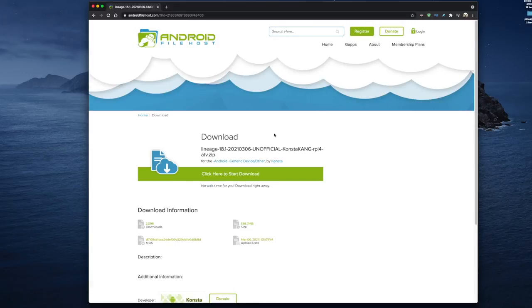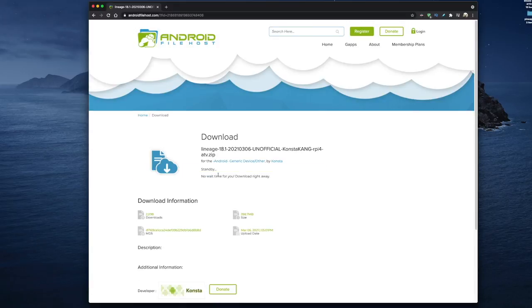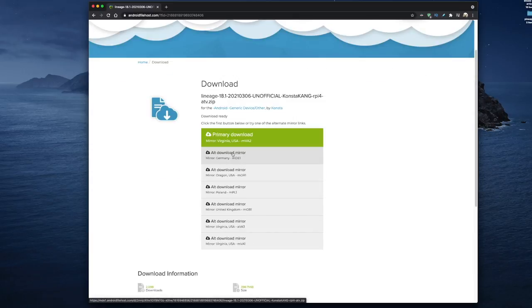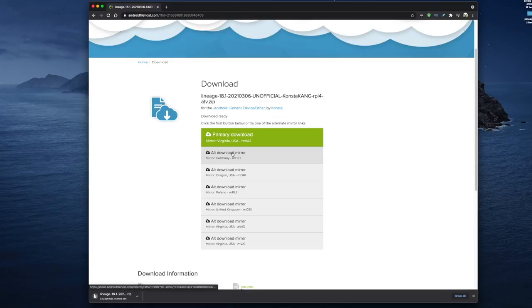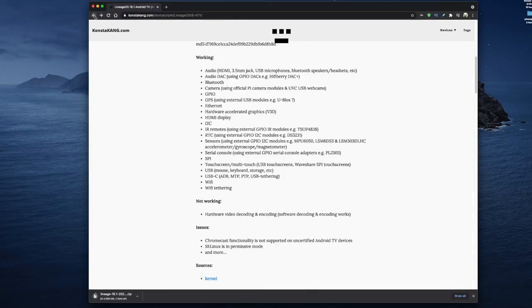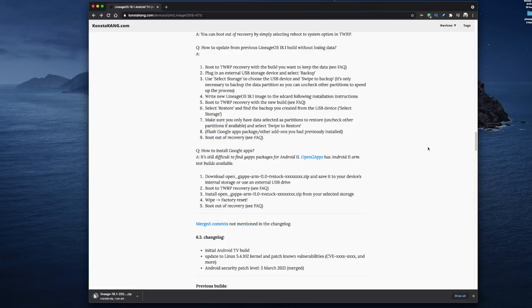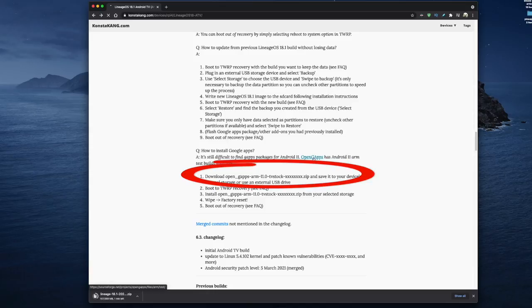Click on the download link and it will take you to another page to download his version of Lineage. Click on Start Download and you'll get a selection of mirror sites — just choose the closest one to you. Then go back to the main Kongsterkang download page. There's one more file we need to download, so scroll down until you get to the section that says how to install gapps. This tells us how to install Google Play Store on our Android TV install, which involves installing the correct version of gapps — in this case the version with 'TV stock' in its name.